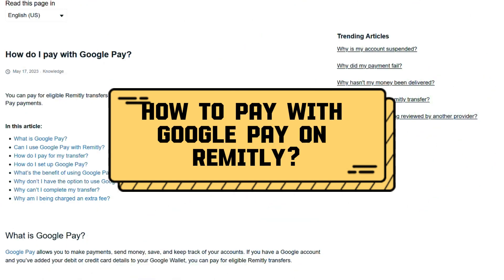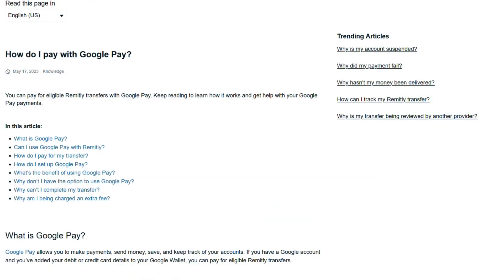How to pay with Google Pay on Remitly. In this video we are going to run through the answers to these questions.